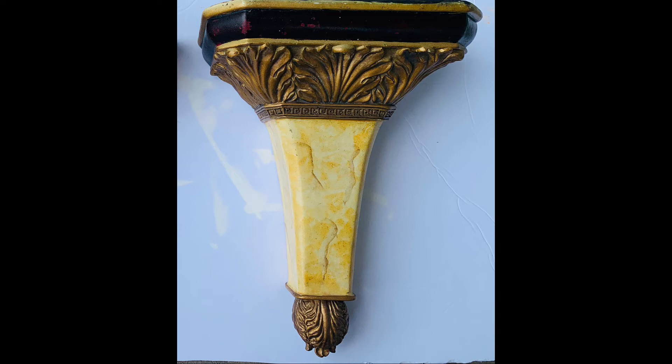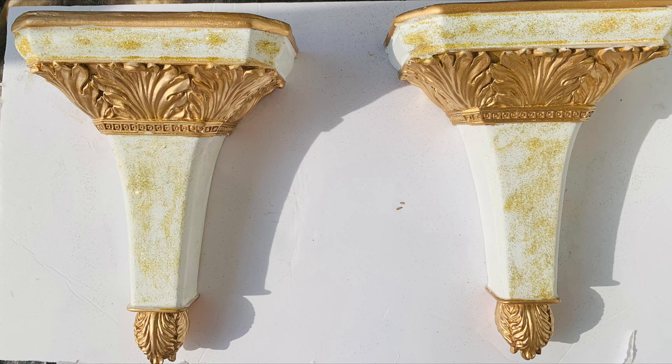The project I'm going to show you today was just changing the color scheme of these sconces. There are actually two of them, but only one in the picture — there we go, there's the other one.